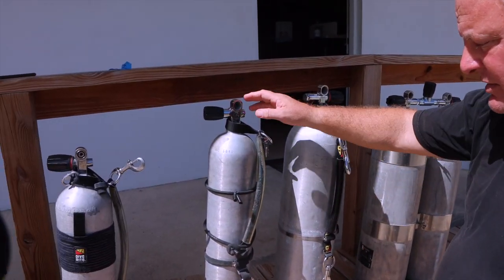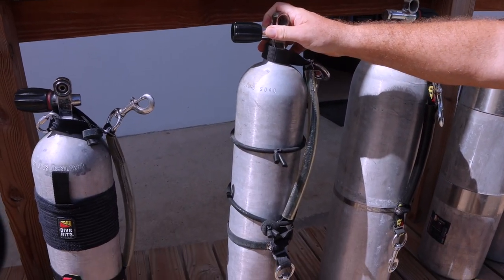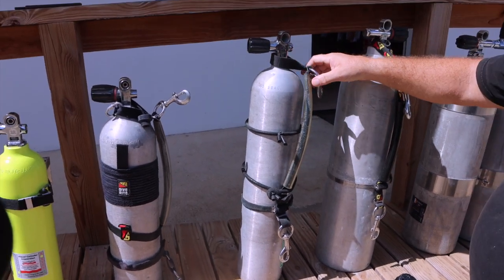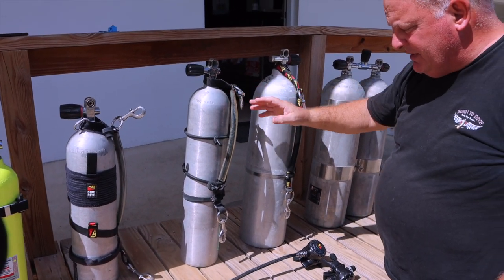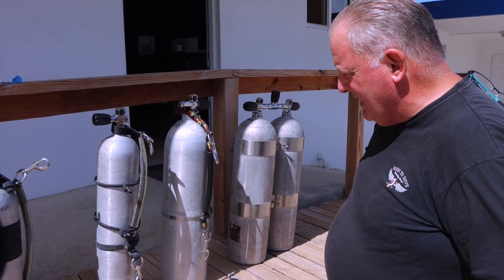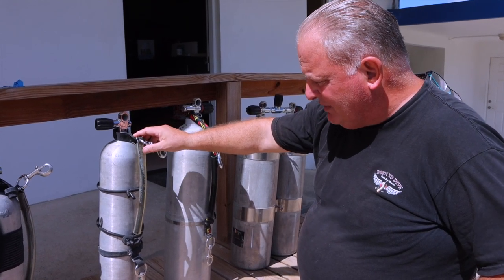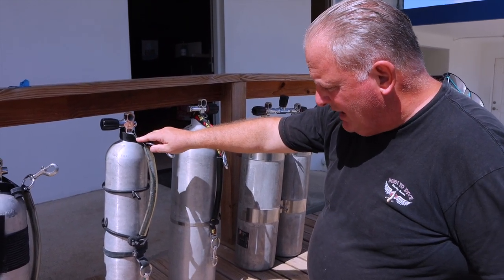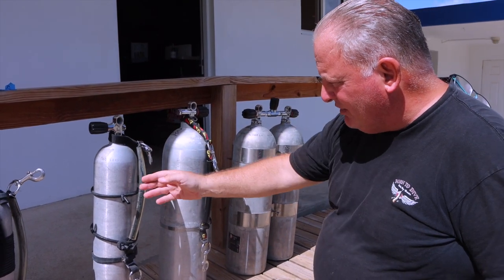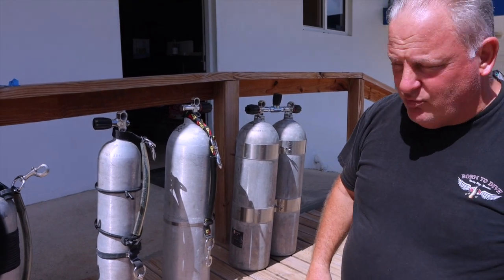Another option is an aluminum 40 cubic foot stage bottle, which is very popular with technical divers — typically used for a 50% oxygen mix or 100% oxygen mix. But you could certainly use a setup like this for your self-reliant diving as well. You have a stage kit, a couple of retention bands, and all you would need is a stage regulator.